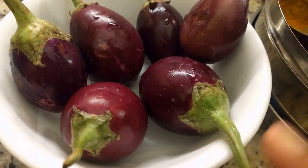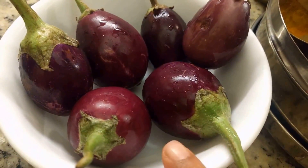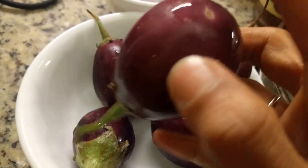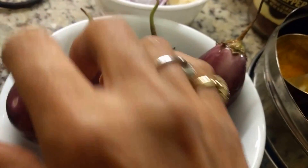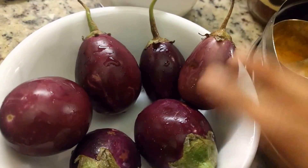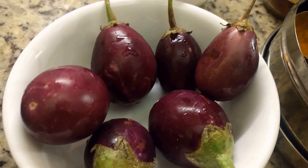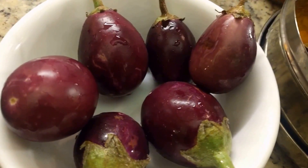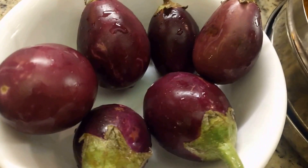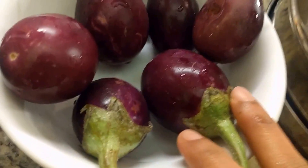Today I'm going to show you a recipe for stuffed eggplant or brinjal. These are the small variety and you cut them not all the way through, then you stuff them with a masala. This recipe is specific to the Maharashtra region of India, a state where you use coconut in a lot of your recipes, and that's what I'm going to show you.